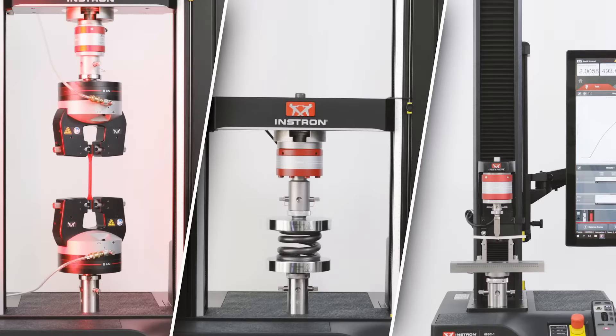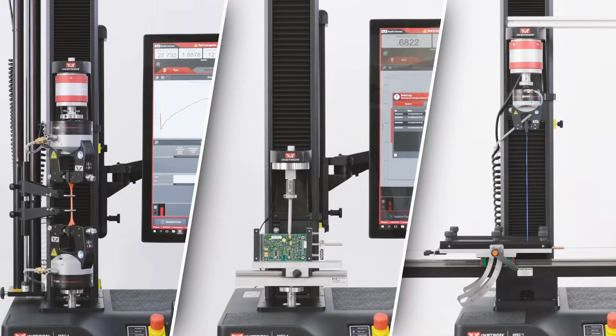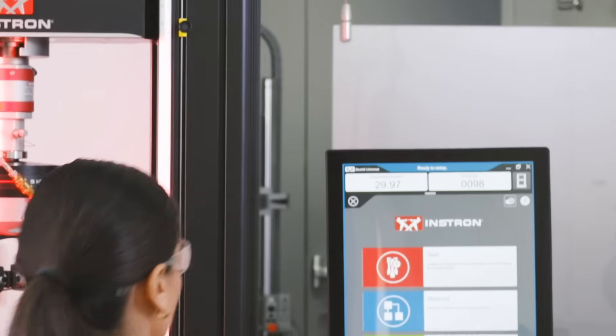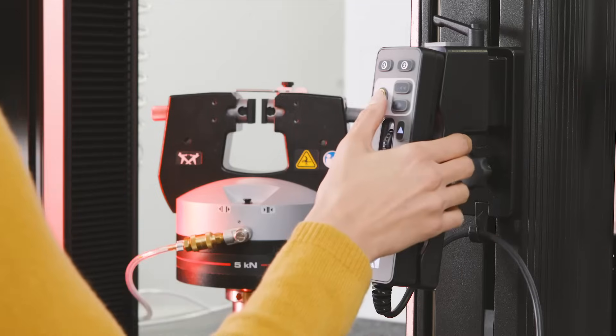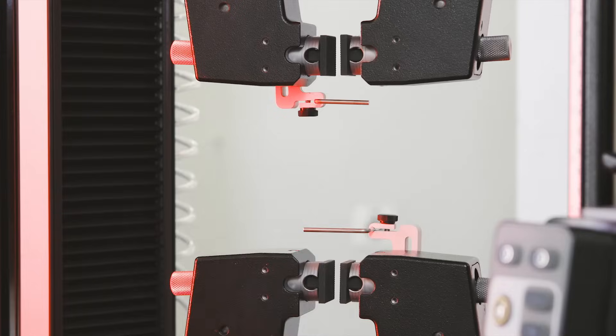These include tensile, compression, bend, peel, tear, friction, torsion, and puncture tests. The 6800 series offers exceptional performance alongside unparalleled accuracy and reliability.